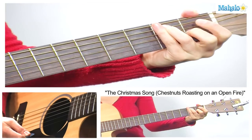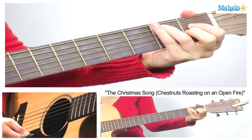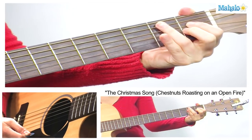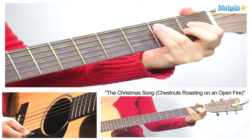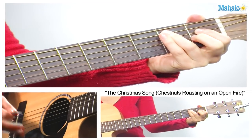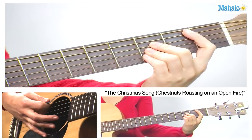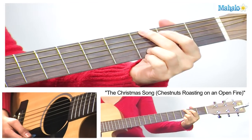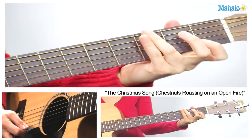To play E major 7: first finger on the first fret of the D, second finger on the first fret of the G, and then take your third finger and loop it over to the second fret of the A. Then we're going to play a B flat, and then back to G and also G7.